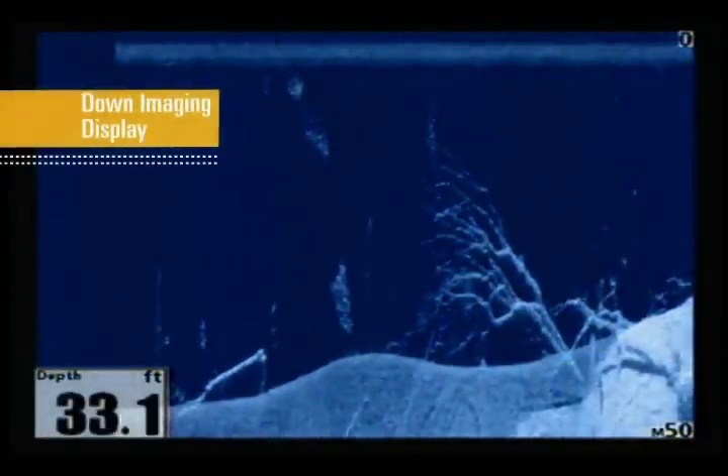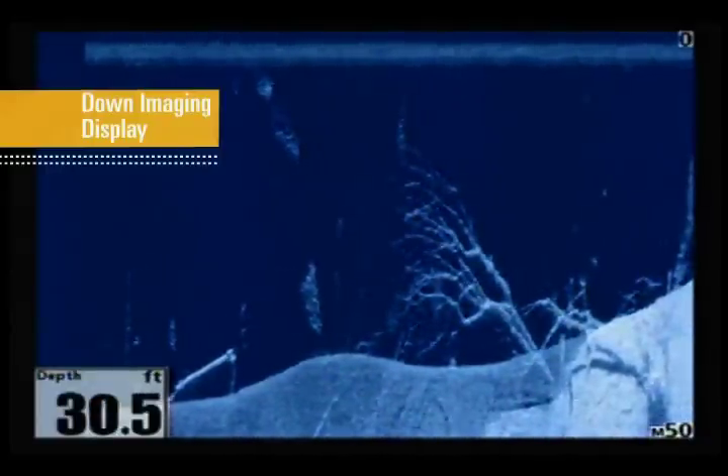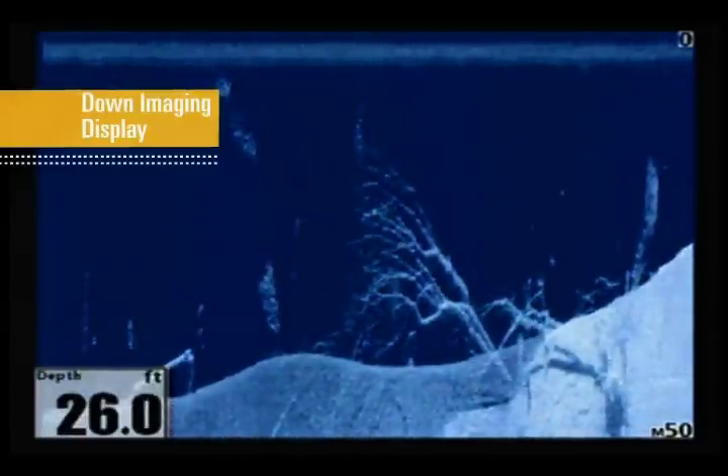Switching to down imaging gives us another view of this area. We quickly see the depth at which the highest branches are reaching, and easily see where the individual branches are located in relation to the trunk and bottom contour.